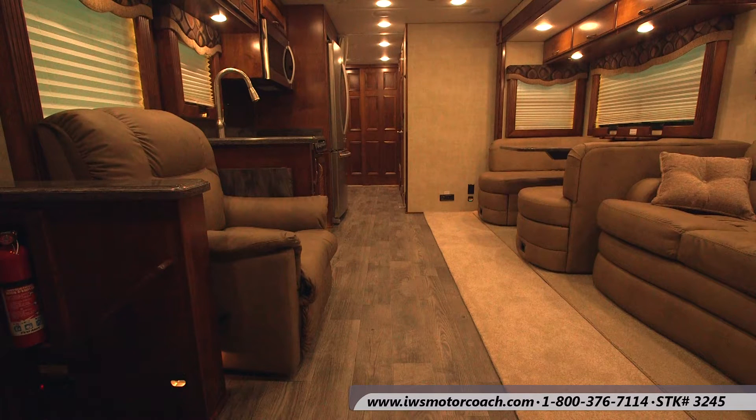I want you to notice the flooring. This is a Mannington Resilient Flooring and the thing that's hard to tell is that it looks like plank flooring and you can almost see the saw marks in it. We also equip these coaches with ceramic tile in either a polished or a honed finish, but in this particular coach this is the Mannington DR161 flooring.